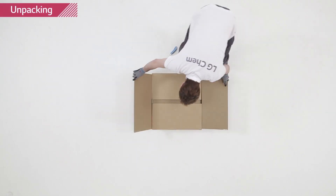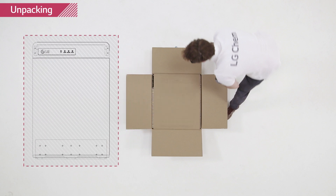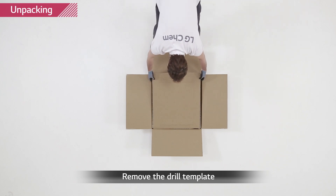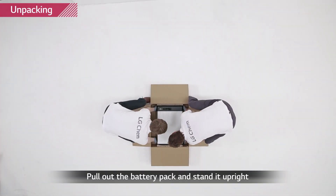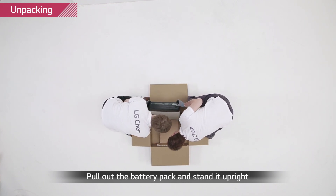Open the package of the Rezu set carefully. Keep in mind that the cardboard is used not only as a cover but as a drilling template for the wall as well. Remove the cushion pads, pull out the battery pack and stand it upright. Check whether the battery pack has any damage.